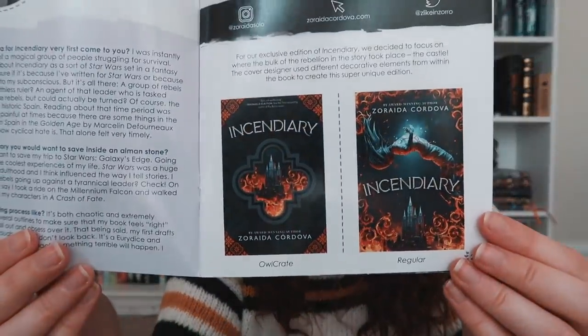So then we have the Owlcrate leaflet — these are the covers. You have the Owlcrate and the normal one. The last thing is the hint for the next box, which we're actually gonna open right now. The June box will contain an exclusive coffee. We had the coffees before, but I don't drink coffee, so that's a bit sad — but maybe Logan will drink it. I love that we have a comic. The comic and the pin are my absolute favorite items in here, and it was definitely packed and super heavy.